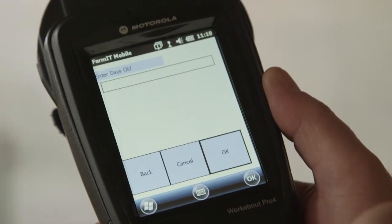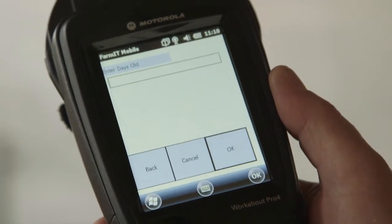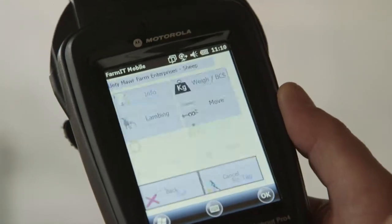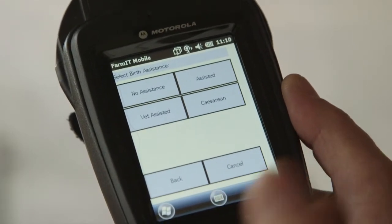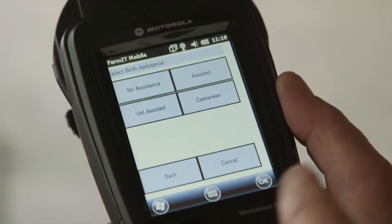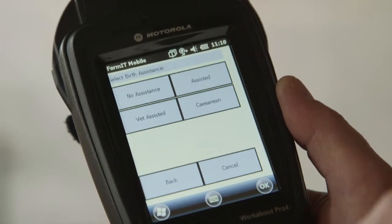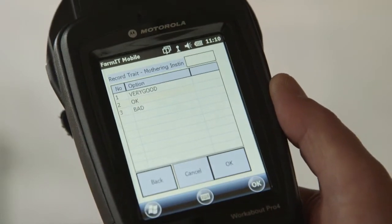The next question is how old are the lambs. This one was born yesterday so it's one day old — enter one and click OK. We then come to the next question which is birth assistance. Birth assistance is a default in the software so you always get asked this question. Did we help her? In this case no, so we press the top button for no assistance.